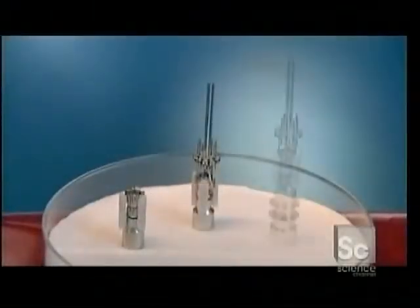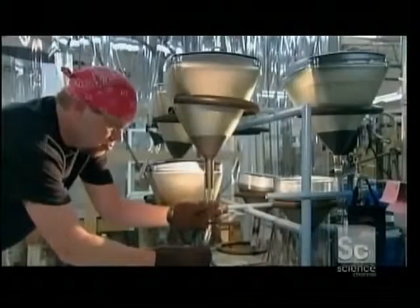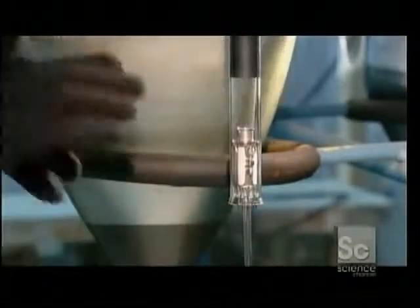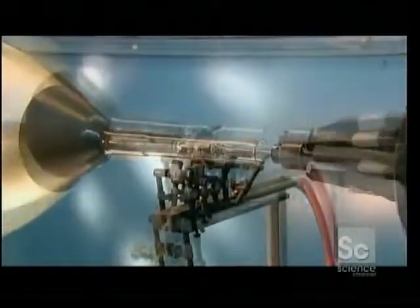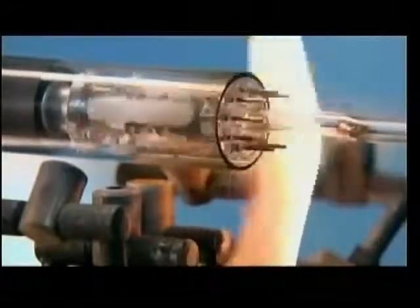Once cooled, a worker builds up the gun and inserts the completed gun assembly into the bulb. He then positions the bulb on a glass-blowing lathe and cuts excess glass from the neck. Using a graphite paddle and a high temperature torch, he mates the glass neck to the electron gun's stem.